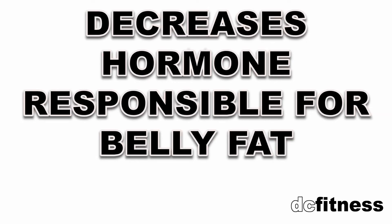This method is not only great for achieving a stronger core, but it will also decrease the hormone responsible for belly fat — cortisol. Did I just make your day? Did I ruin it? Either way, thank you for watching this far.